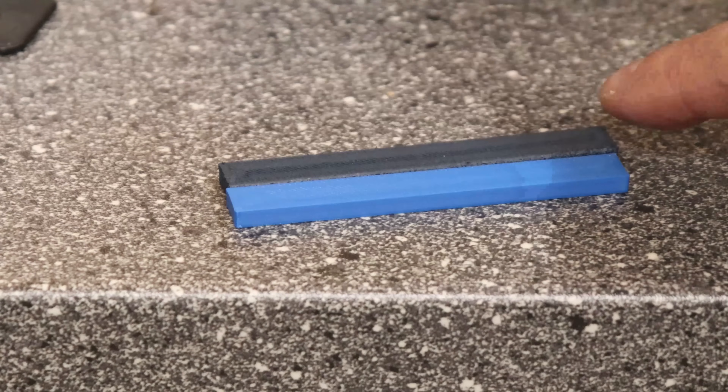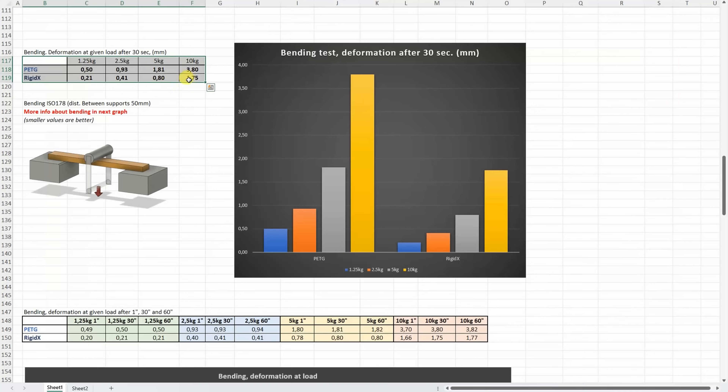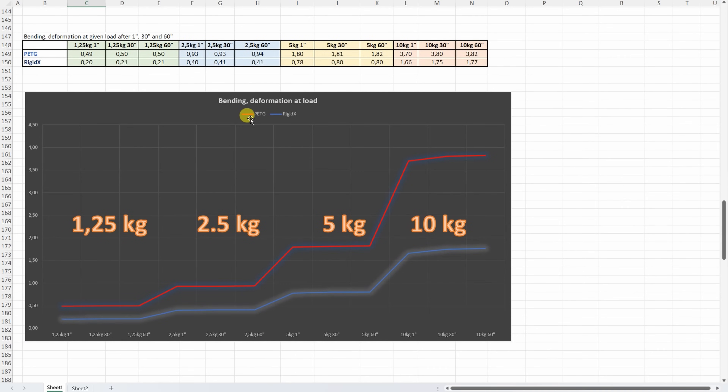After this test there is no visual deformation on them — maybe just a little bit on the PTG. This is the deformation under these loads after 30 seconds, and the smaller values are better of course. But more interesting is where we can see the deformation under these loads after 1, 30 and 60 seconds.